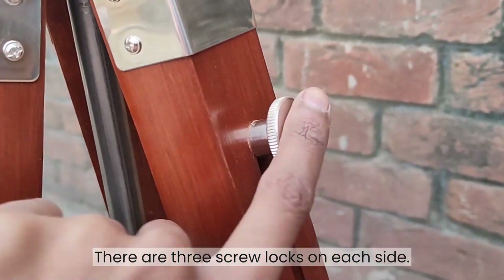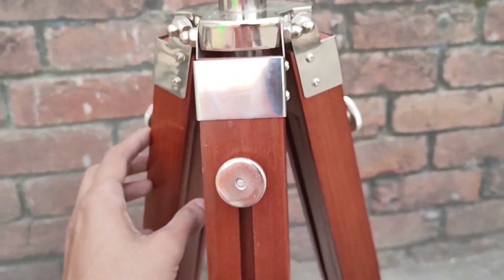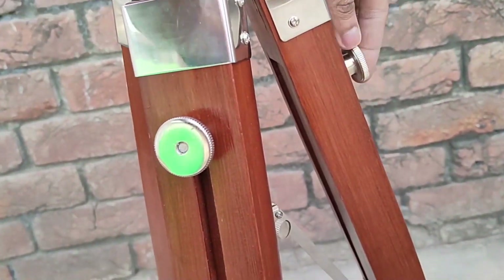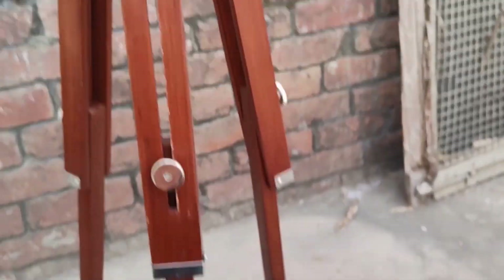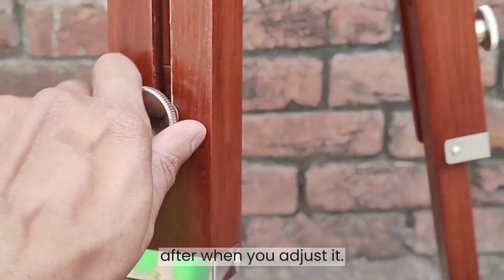There are three screw locks on each side. Now we unscrew them one by one. Then you hold the tripod from above and pull it upwards. And tighten all three screws again after you adjust it.